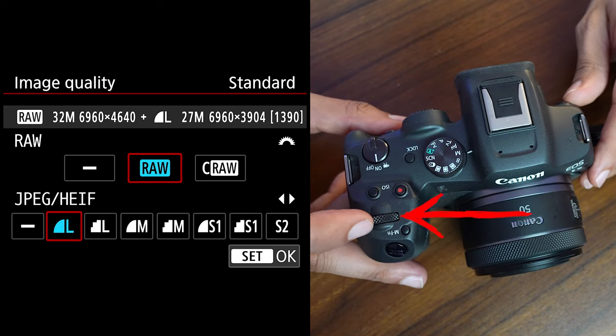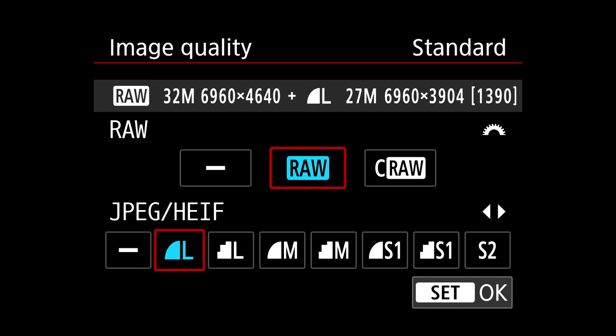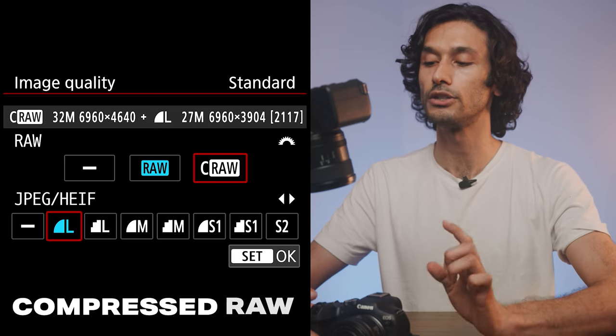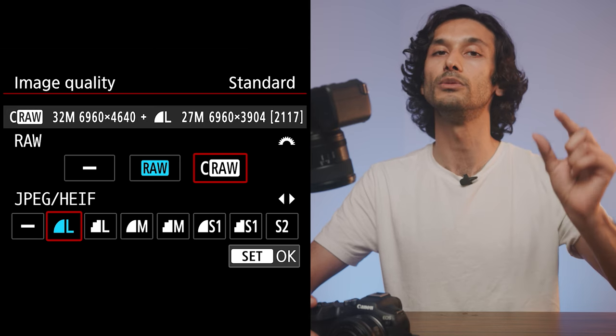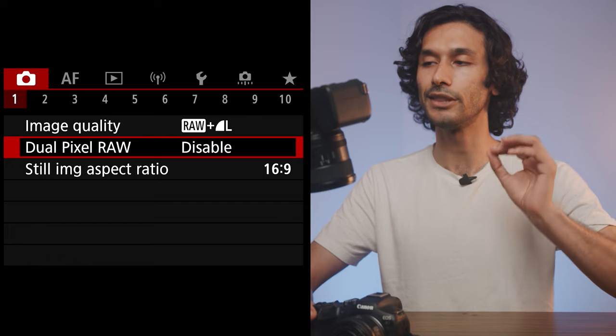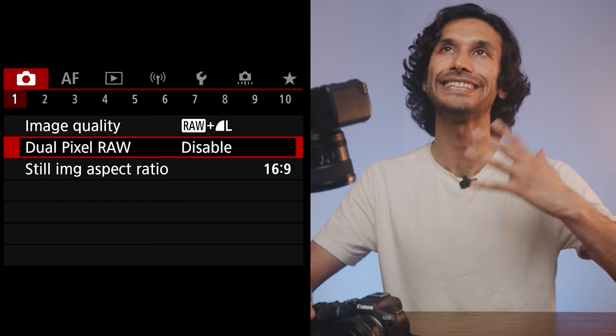For JPEG quality, always pick the L with the little half circle next to it — that gives you the best quality. For RAW, if you have a powerful computer, shoot regular RAW. If you want to save card space, Compressed RAW is also good — you won't lose image quality but the file is smaller. There's also Dual Pixel RAW, a Canon proprietary option that lets you slightly adjust autofocus after shooting, but it requires different editing software and I don't recommend it. Below that is Still Image Aspect Ratio: 3x2 shows the entire sensor, 4x3 is more square, 16x9 is landscape widescreen, and 1x1 is square for Instagram.